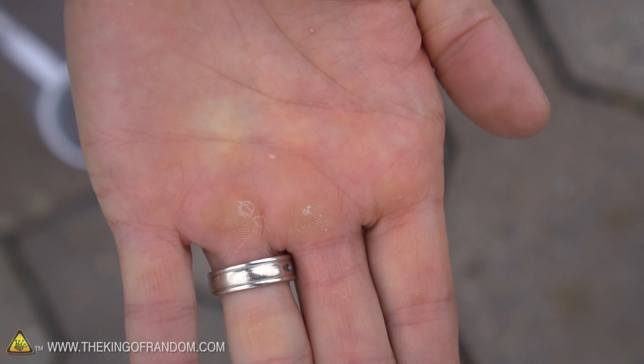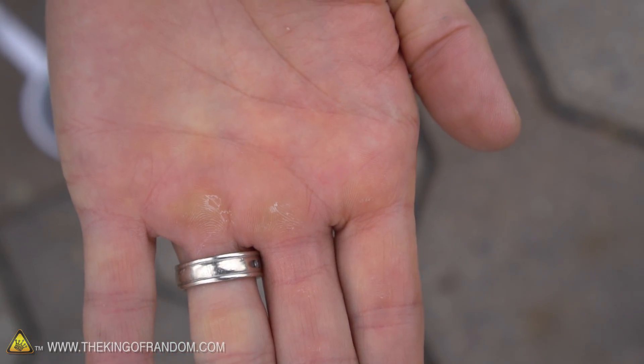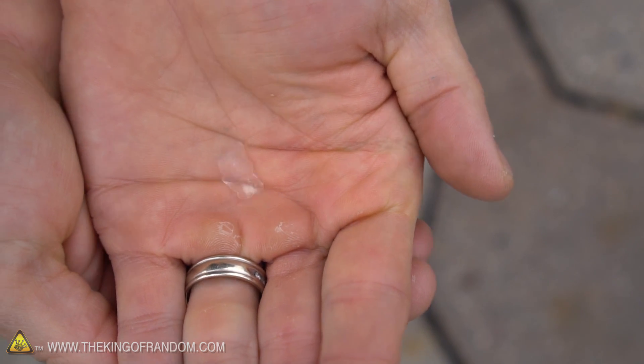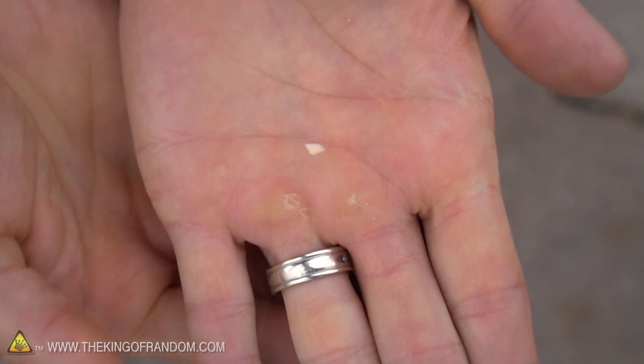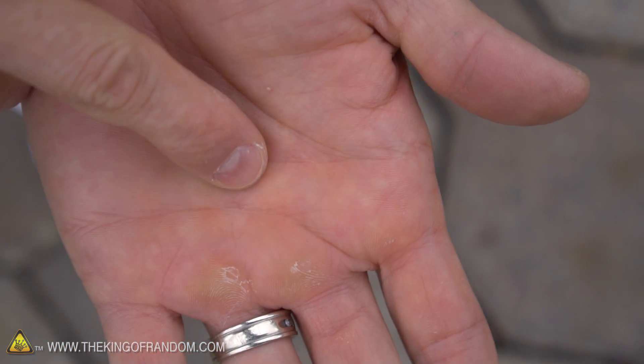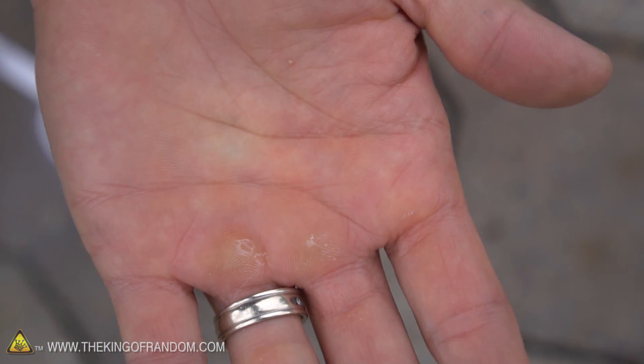As it warms up, it disappears as quickly as it came. To me this feels like a little bit of a bee sting — almost like I got stung — and the pain lingers for about 10 to 20 seconds. You can see the skin is turning a little bit red. It's not to the point of a first-degree burn just yet, but it would be if we left it exposed a little bit longer.